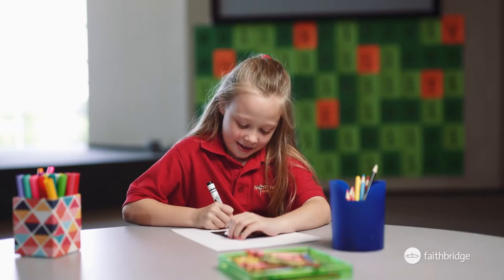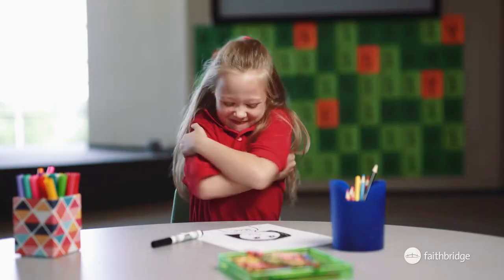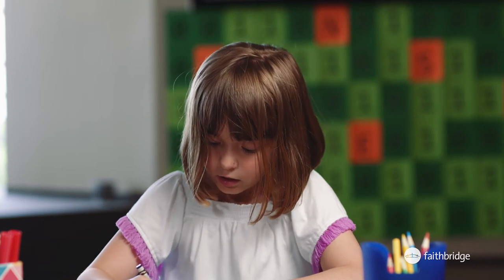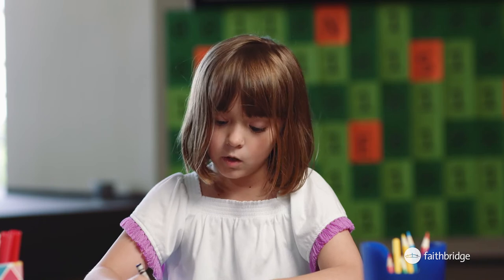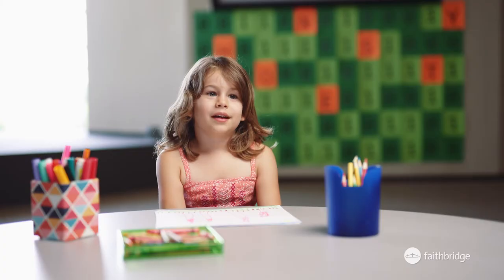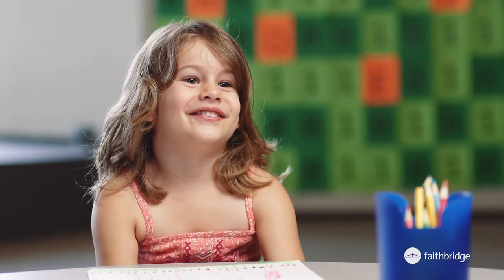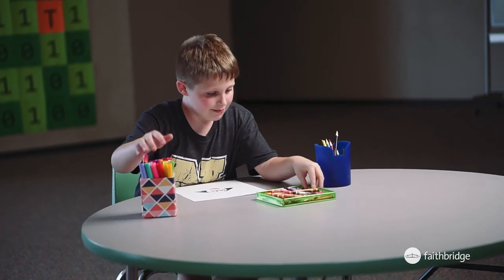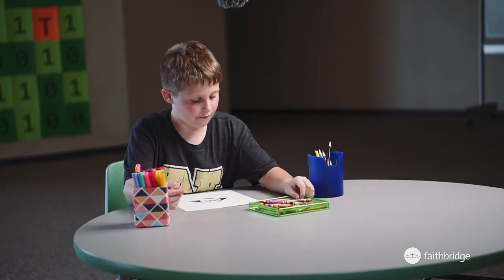So does your mom give you lots of hugs? Yes, they're bear hugs. Oh yeah, that's a good hug. I love her because she's the greatest mom I could ever ask for and also my best friend forever. I love her because she does everything for me. I really love my mom because she does a lot of amazing stuff for us.